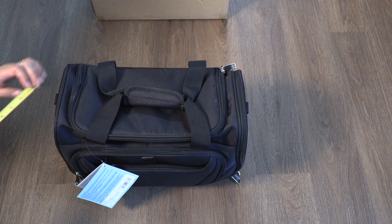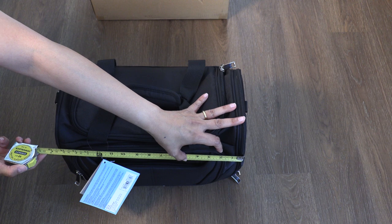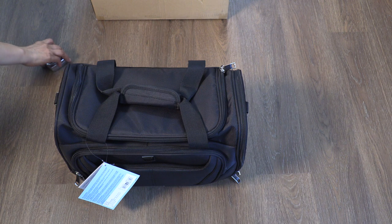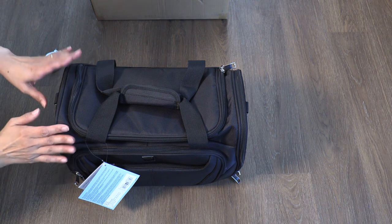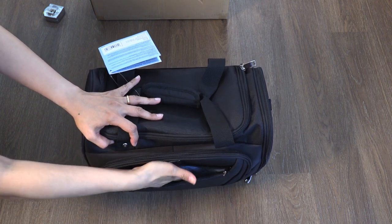The width measures at eleven and a half inches, and the height looks to be somewhere around 15 and a half inches. According to the manufacturer, there's another model — the Travel Pro Crew 11 bag — which falls within overall dimensions of 11 by 16 by 8 inches, and that's probably what they base this size on.